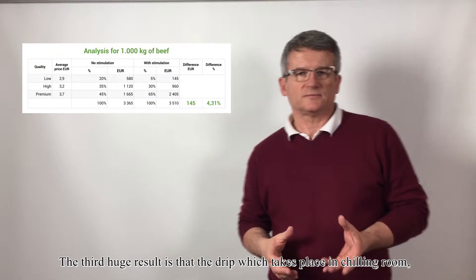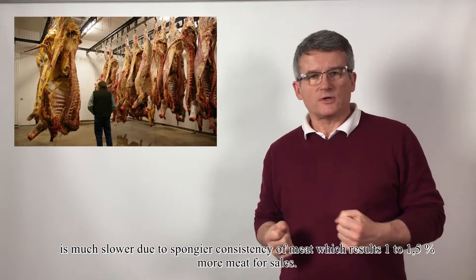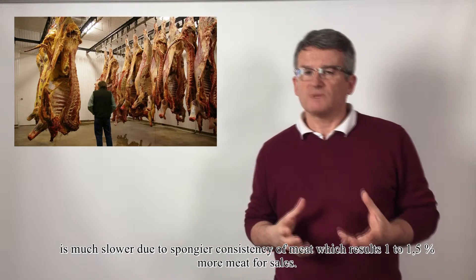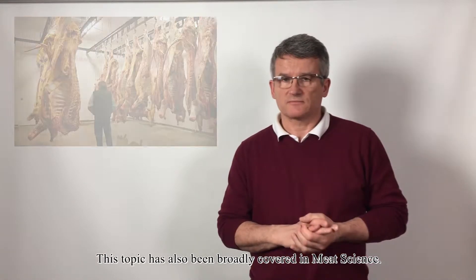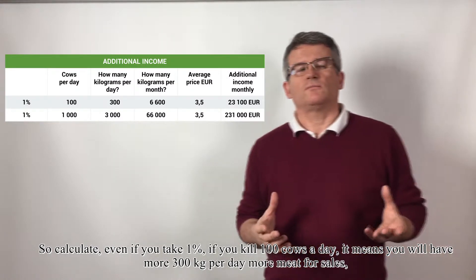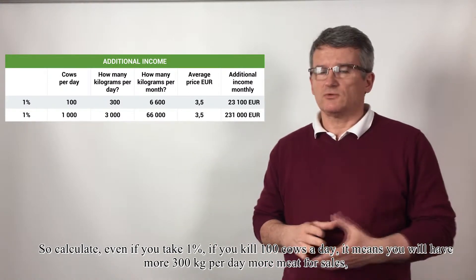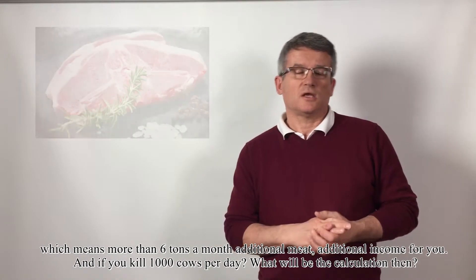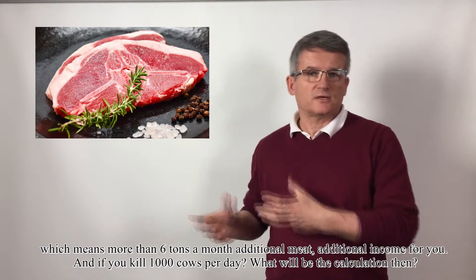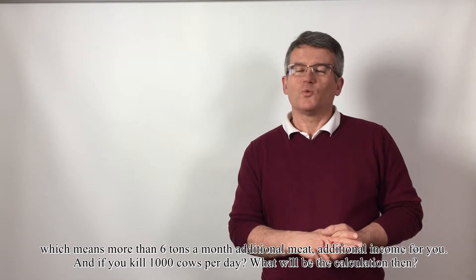The third huge result is that the drip which takes place in the chilling room is much slower due to the spongy consistency of meat, which results in 1% to 1.5% more meat for sales. Even if you take just 1% and kill 100 cows a day, it means 300kg per day more meat for sales — more than 6 tons a month of additional income. And if you kill 1,000 cows a day, what will the calculation be then?